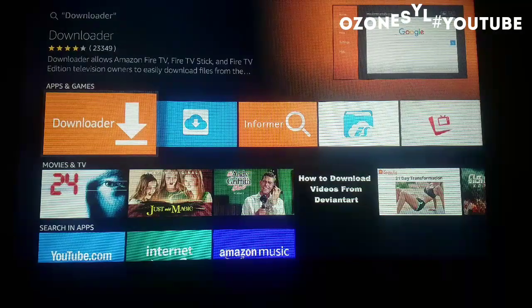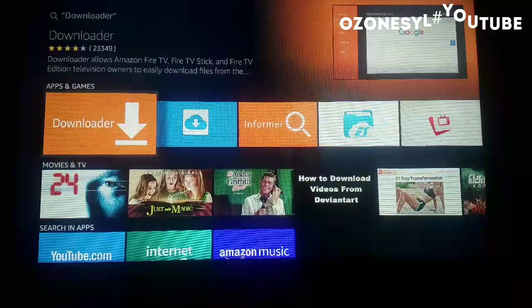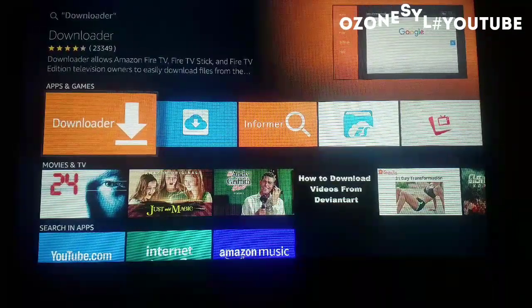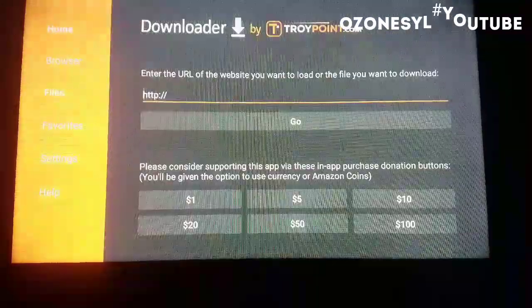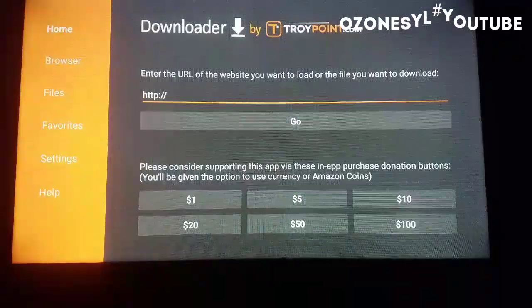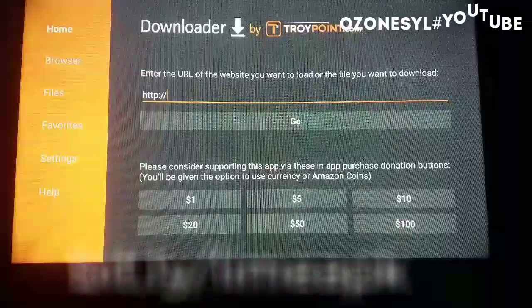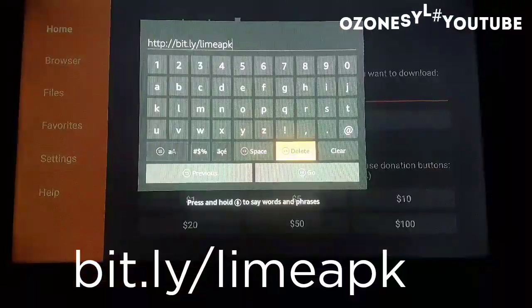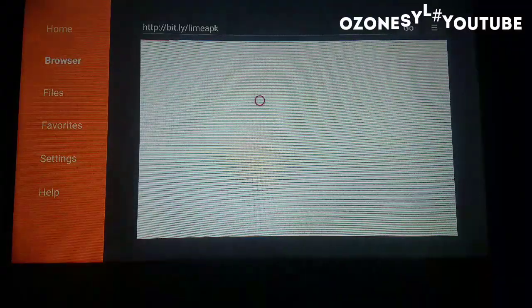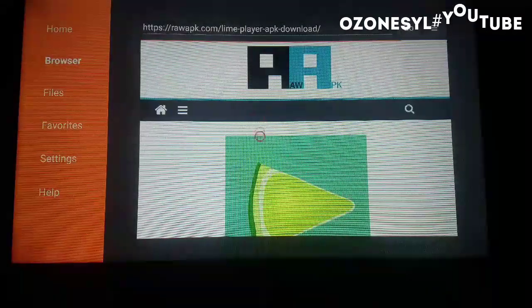It's Downloader. If you have Downloader already installed, you will see something like that. Then go to the home button. Now select the URL field and go to bit.ly/lime-apk. You will be directed to the download page where you can download the latest version of Limeplayer.